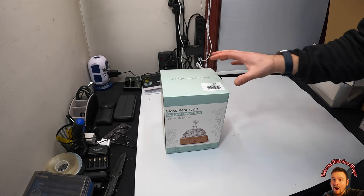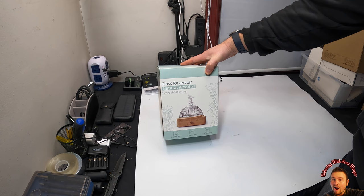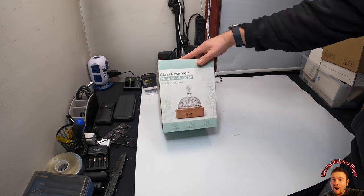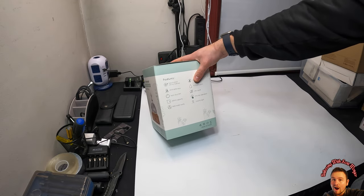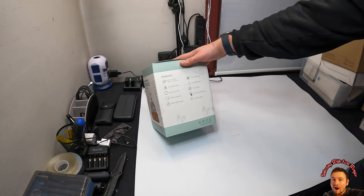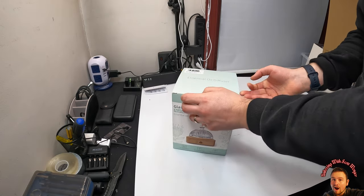Hey guys, welcome back! Today we're checking out this glass natural wooden essential oil diffuser. It features 2.4 MHz ultrasonic technology, 10-hour working time, 200 ml max capacity, good aromatherapy, auto shut-off, easy water filling, ultra quiet operation, one-key operation, and colorful lights. Let's go ahead and start testing this out.